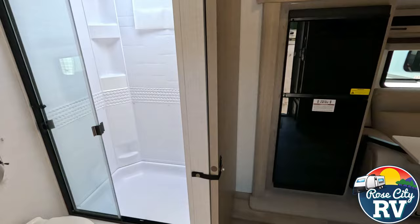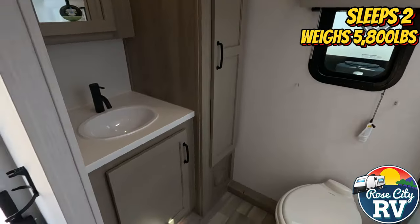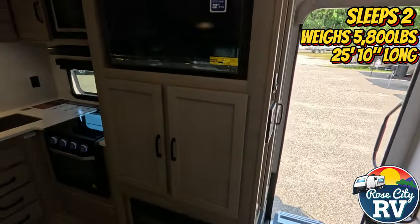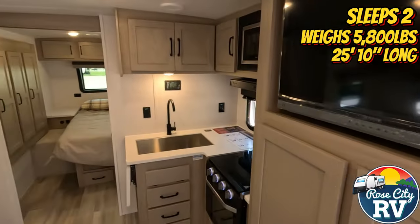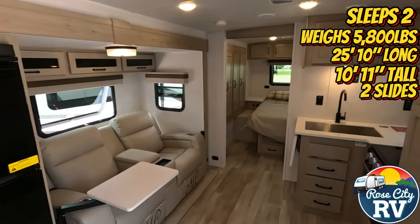This model sleeps two people, has a weight of 5,800 pounds, the overall length is 25 feet 10 inches, it has a height of 10 feet 11 inches, and features two slide outs.